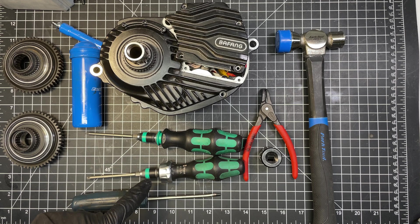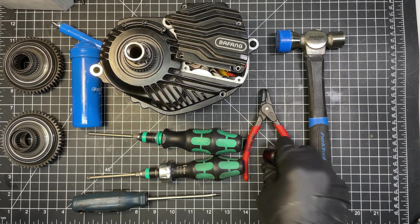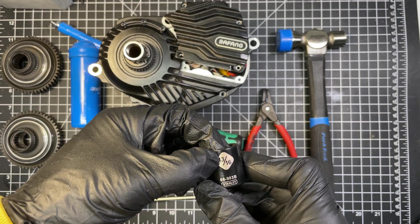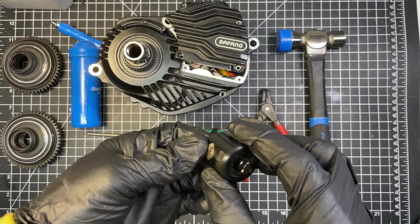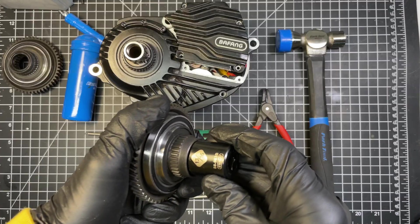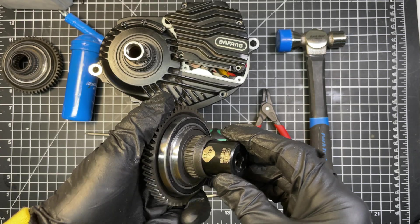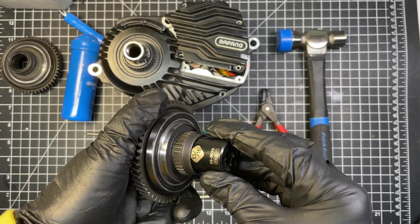You'll need a T10 screwdriver, T20 screwdriver, flathead screwdriver, circlip pliers, a hammer, and a socket. I'm using a 13/16 but what you need to find is a socket that has about 28 millimeters in diameter. The reason is simple — you will need to push a seal inside the final drive gear, so it's much easier to use a socket that fits flush.